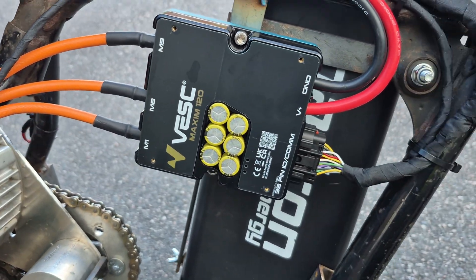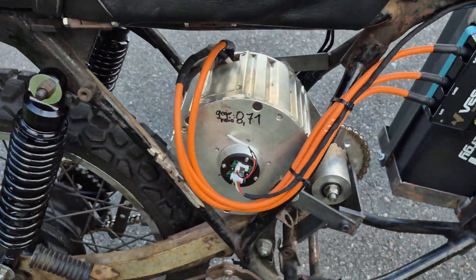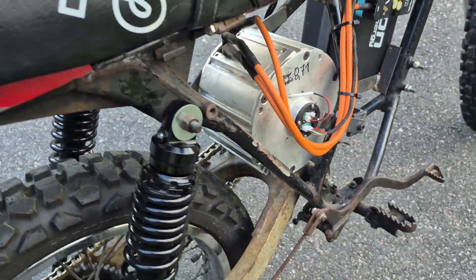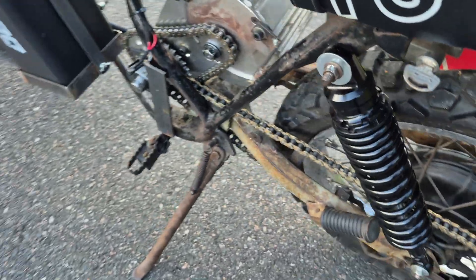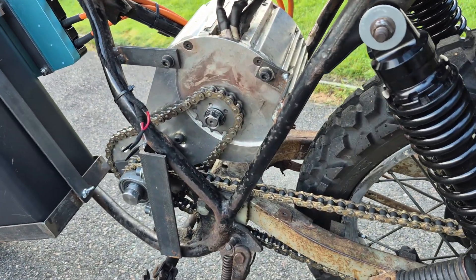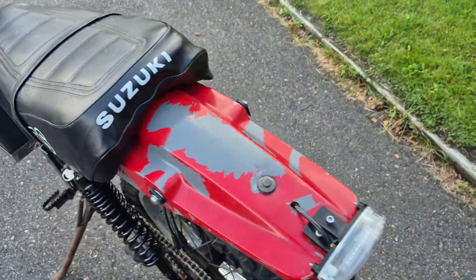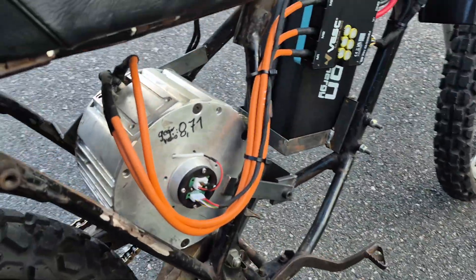This is a Maxim 120 installed on my old Suzuki bike from 1982. It has a prototype motor from a project I was working on before, which has a two-stage gear setup similar to how many Surron bikes have it. The total gear ratio of this one is 1 to 8.7.